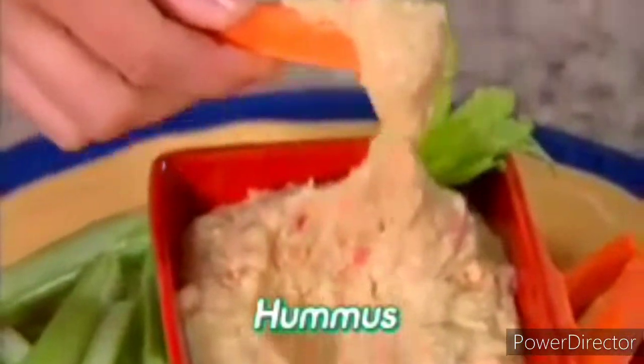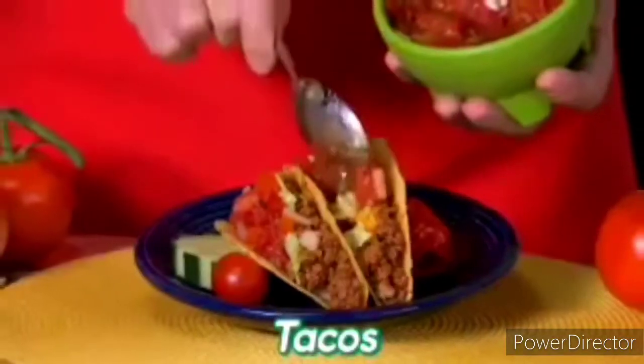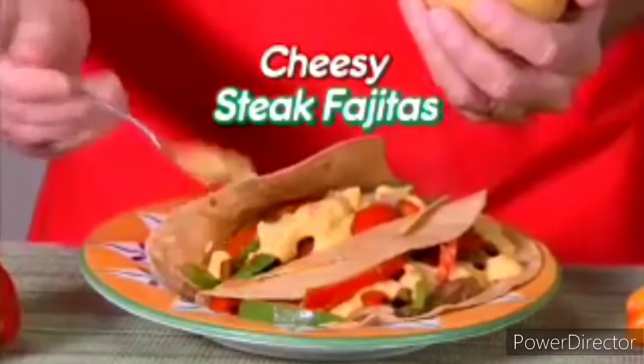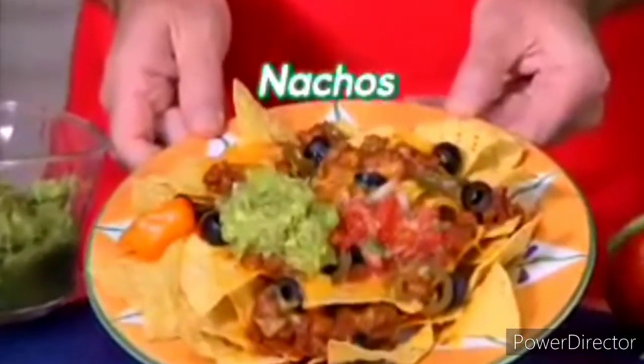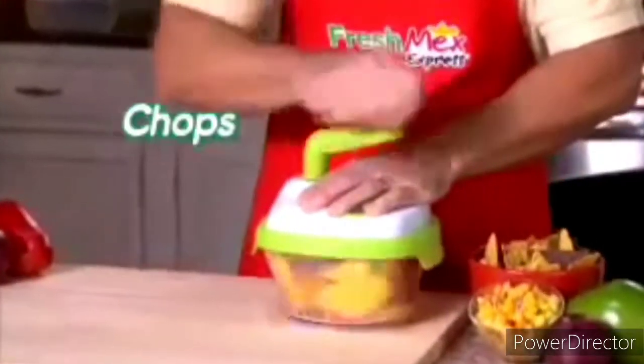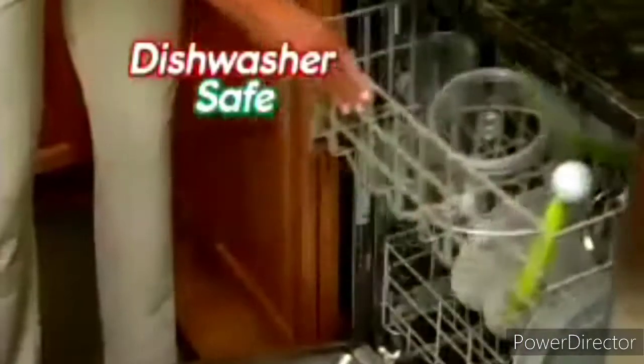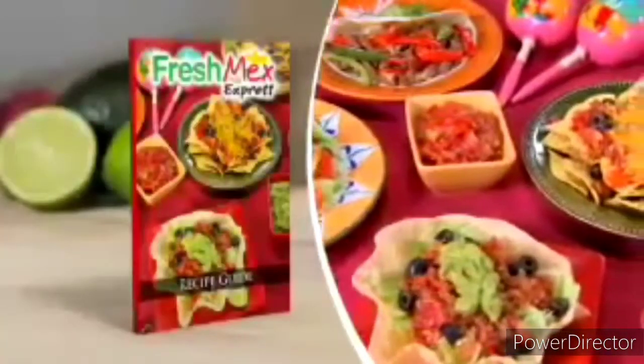Even make fresh, healthy hummus. And for toppings, nothing's better — top burritos with guacamole, add salsa to tacos, make cheesy steak fajitas, load up nachos, and more. That bulky food processor is a pain and takes forever to clean. But Fresh Mex Express chops, mixes, and serves in the same bowl — and it's dishwasher safe.